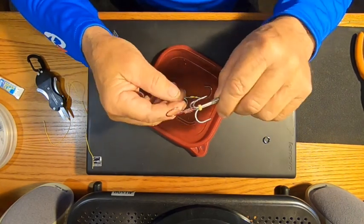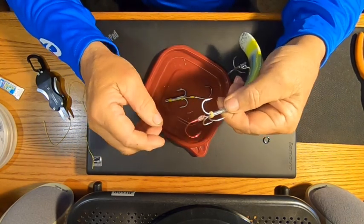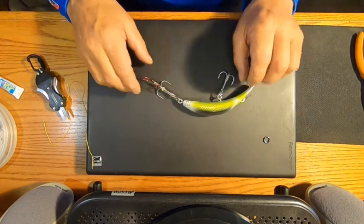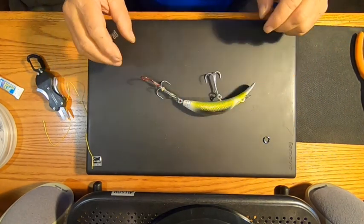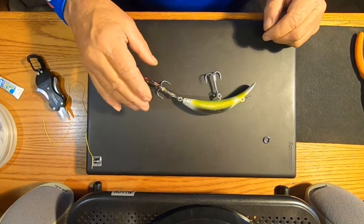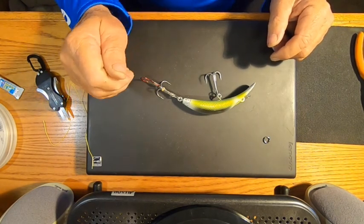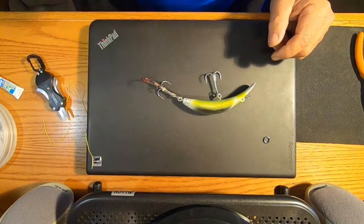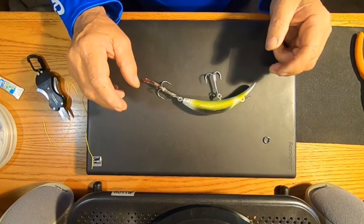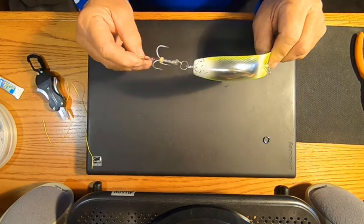There you go — here it is on the rig. I think you'll find you'll land more fish with this setup, especially when they're hitting short. When they're hitting short they come up and nip it from behind, they only get one hook in their mouth — but they get the stinger hook in there too. Now you've got two hooks in the fish and a much better chance of getting it in the boat.